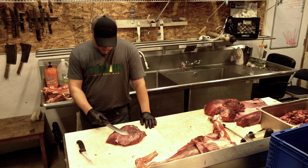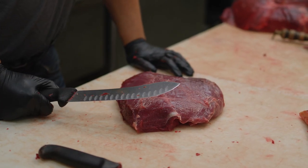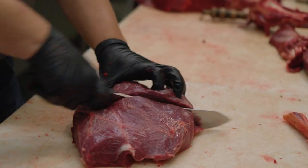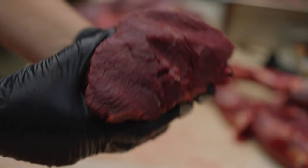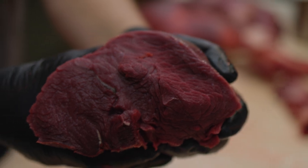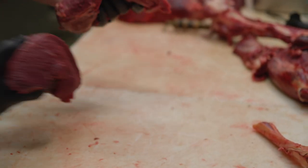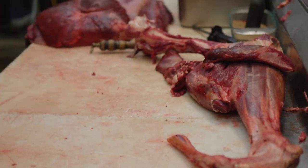Do you want this thing in bigger chunks? This is your top sirloin — maybe just half it. Nice top sirloin.